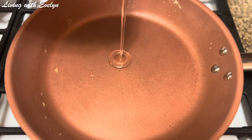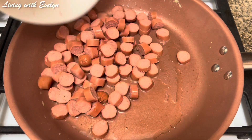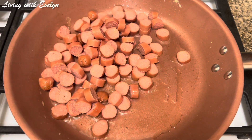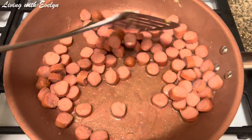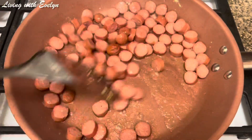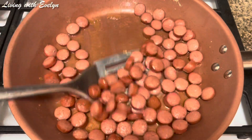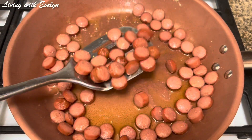Then I'll add a little more oil into my pan to fry my sausages. I'll fry these sausages for about three to four minutes until they are nicely done. At this point my sausages are nicely done, so I'll just take them out of the pan and set them aside.